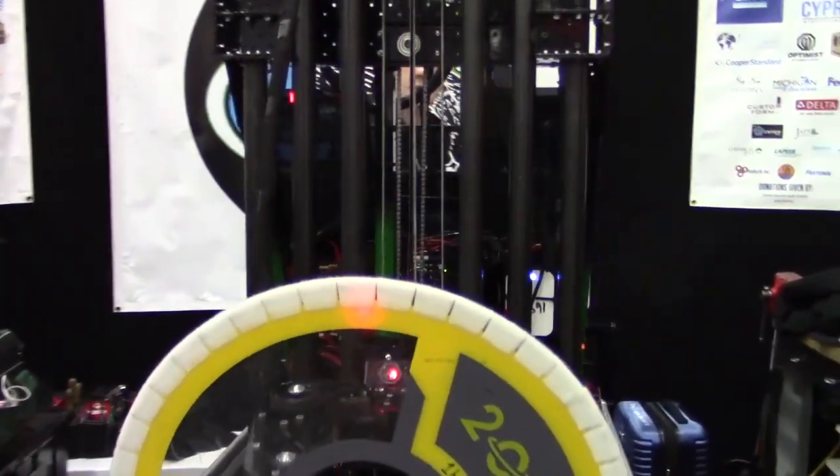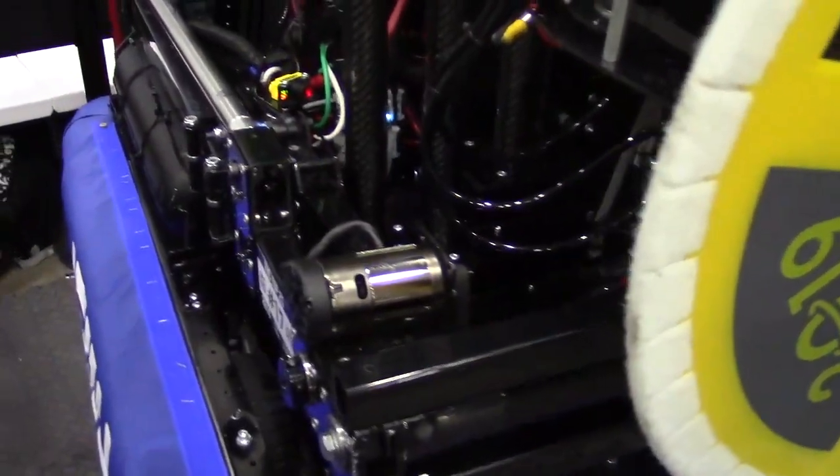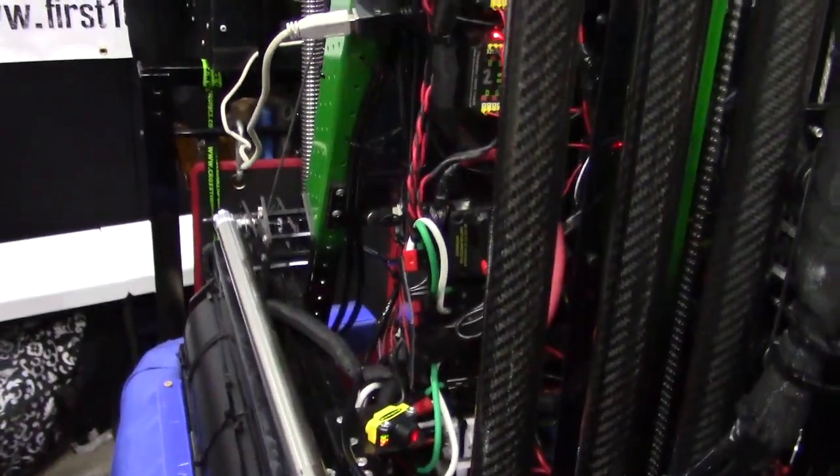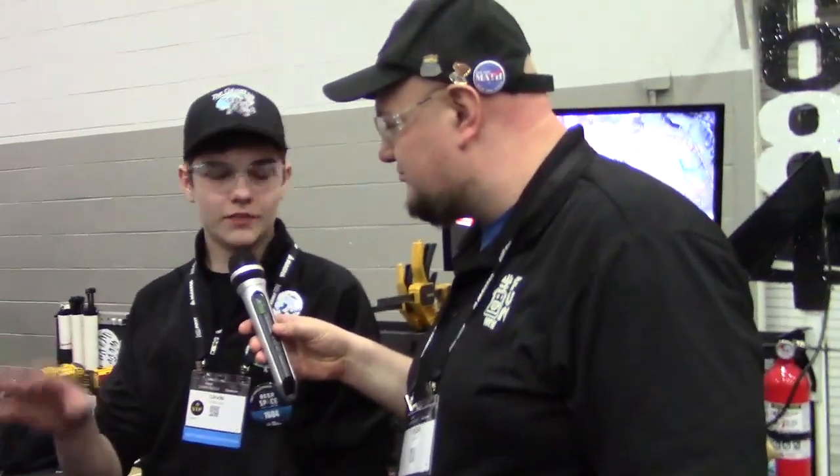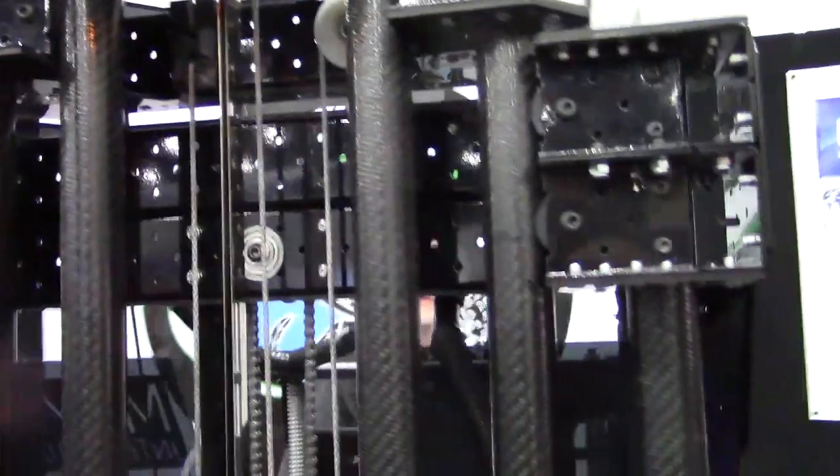Let's wrap up here. This robot kind of reminds me of something, and you were telling me you got some inspiration from a legendary team down south. Why don't you tell us about where this inspiration came from? So this is inspired by Team 148's 2018 elevator. During the off-season, we had a mentor actually acquire their practice robot's elevator from their sheet metal giveaway. We tore that apart during the off-season, reverse-engineered it, and figured out a way to make a similar elevator with the same concept out of VEX parts. That's a really cool concept — to take something, do that reverse-engineering, and learn a lot from it as well.